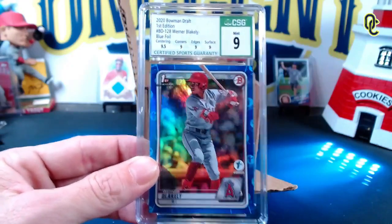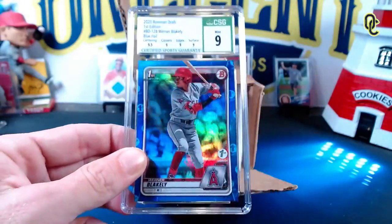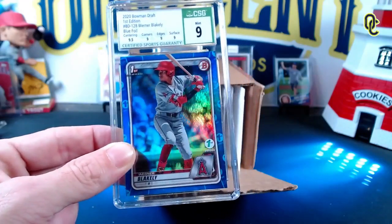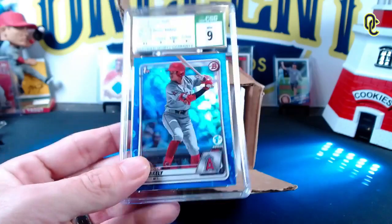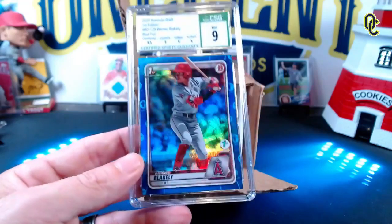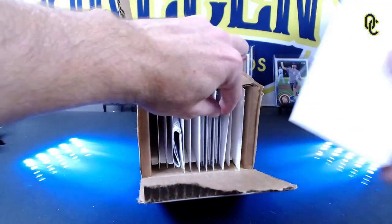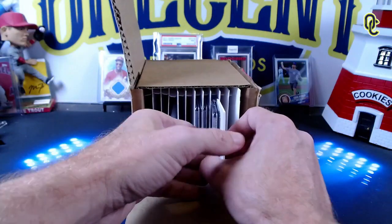So far we've gotten all nines - CSG being a little stingy if you ask me. I will say one thing though: a beautiful case. I actually love the way they encapsulate the cards on the CSG website. Overall I'll take a nine - it's a first edition. You never know with Warner Blakely, this card could become a common or it could become amazing.